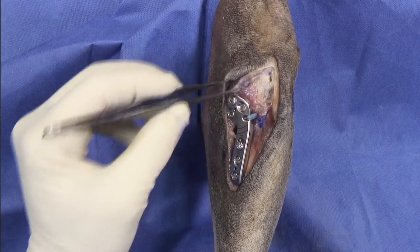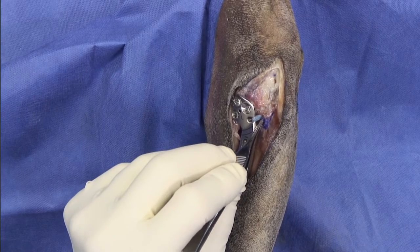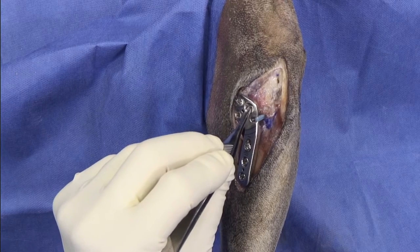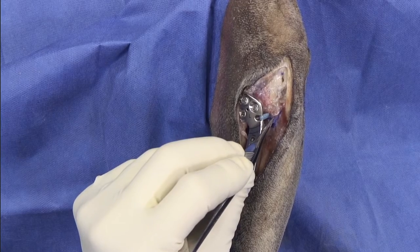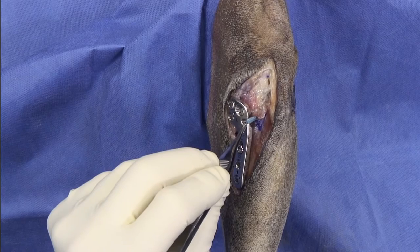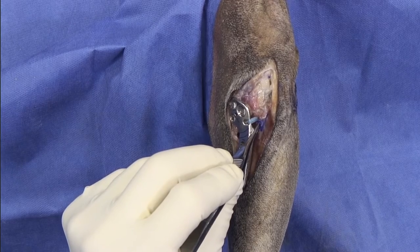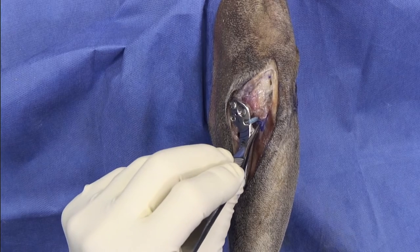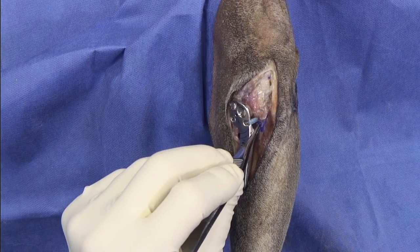I want you to notice that the bone tunnel is in a good position — it's immediately cranial to the most cranial screw, about two millimeters from the osteotomy. Also note that because the tunnel is immediately below the suture hole, it's important when drilling to not advance the drill against the plate, because you can partially damage the edges of the suture hole, which may predispose to fiber tape failure.